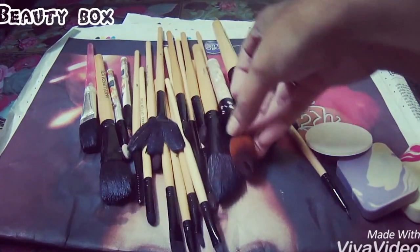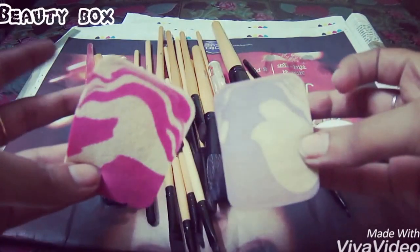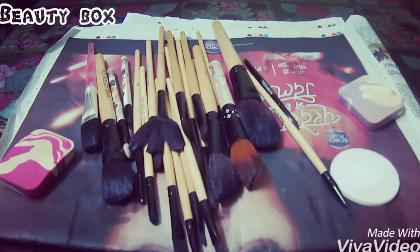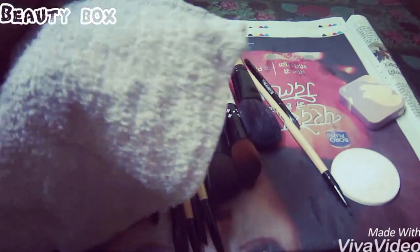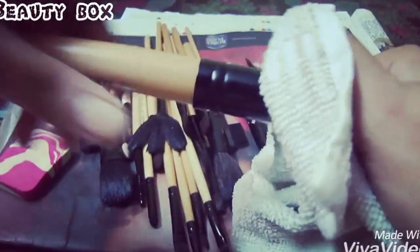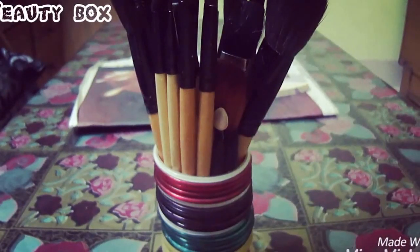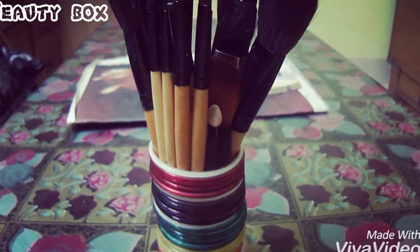Our brushes are clean — completely like new! Now we will take a hand towel and dab it on the inside. Whatever excess water is there, it will absorb it. Let it dry and leave it.